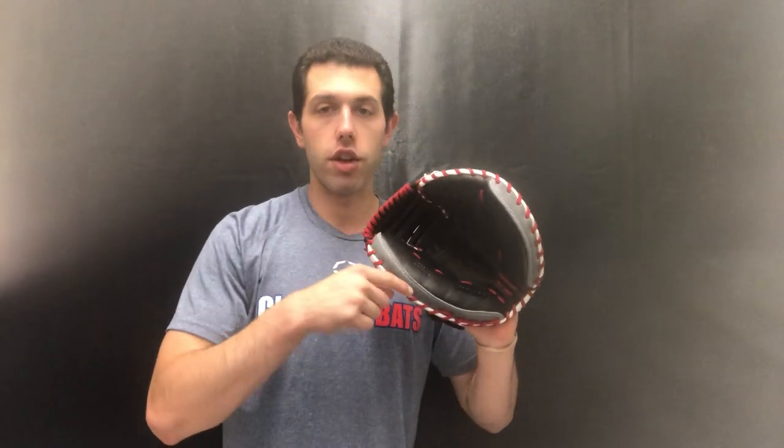This is going to be a youth glove, definitely geared towards younger kids — somebody playing club or travel ball at the youth level. Sixth to about eighth grade; high school is going to be a little tight unless you have a really small hand. This one is a 32-inch mitt — we measure that for the circumference of this.